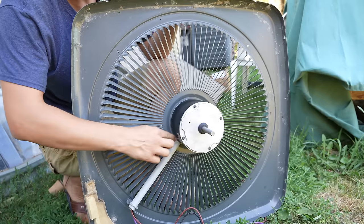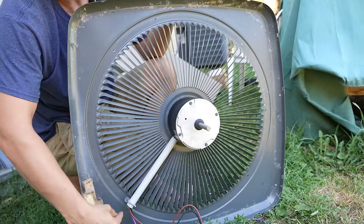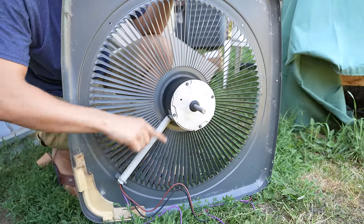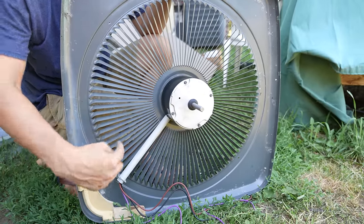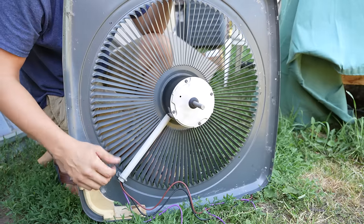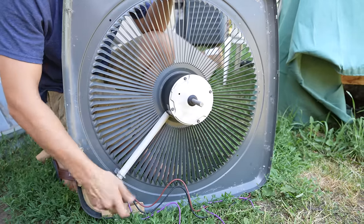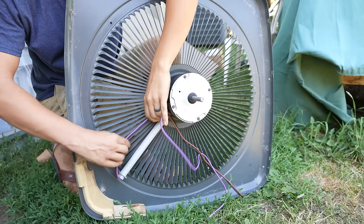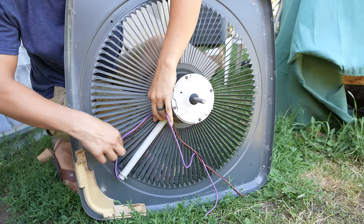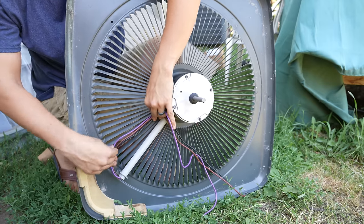One more thing I want to show you: if you don't have a sleeve like this and your wires are just hanging and sagging down after you put the whole unit in, you don't want to leave them like that because the fan blade might catch them and rip them all up — I've seen that happen before. So what you can do is just take a couple of zip ties, take all three wires, and zip tie them to these grates so the fan blade does not get the wires.